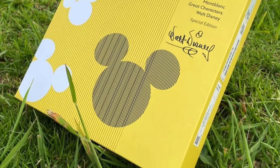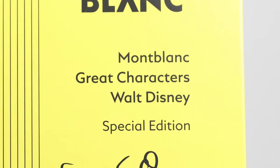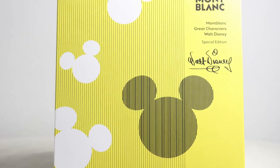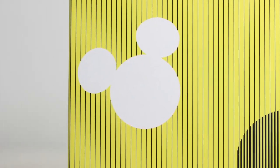The special edition of Great Characters in tribute to Walt Disney comes to my hands directly from the Mont Blanc store in a colorful yellow square cardboard box. On its front face, the clear detail of the brand and its corresponding logo is presented with the complete description of the edition's fountain pen. We also find the character's signature in bold and multiple images in black and white referring to Mickey Mouse, the artist's icon, which as we will see throughout this chapter, decorates the entire fountain pen.